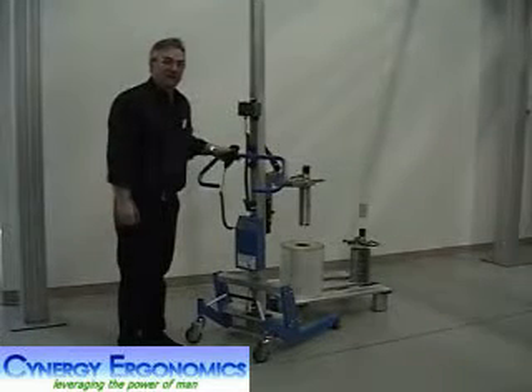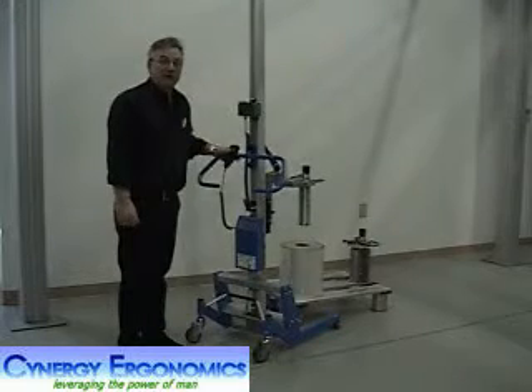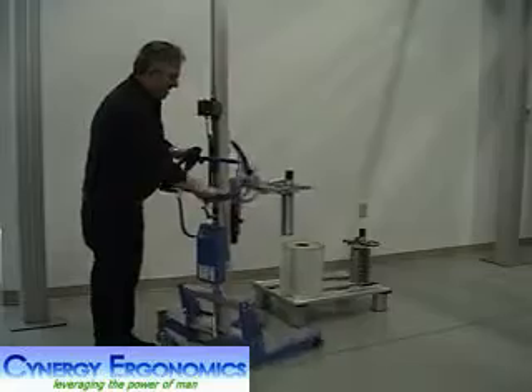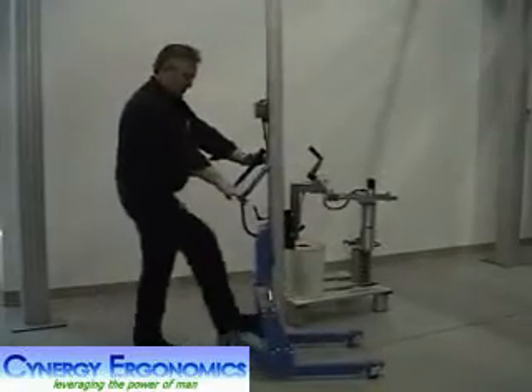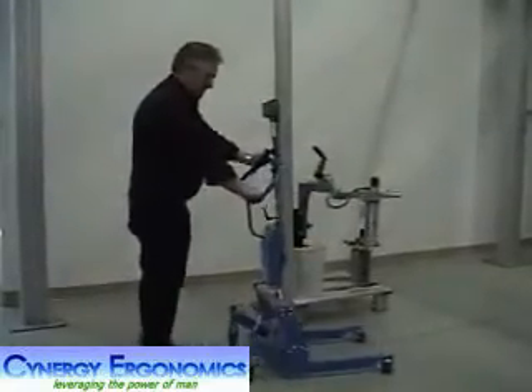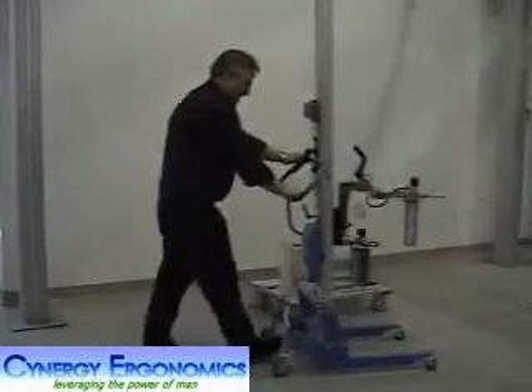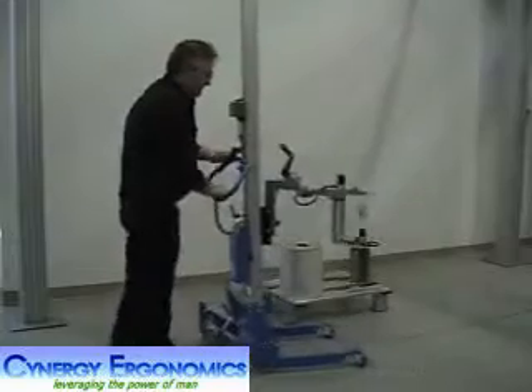Today we're going to demonstrate the Liftoplex 20,300 series lifter with a 3 inch and 6 inch expando turner. The lifter is very mobile, has a brake system, freewheeling, locked in place for easy transport throughout the plant.